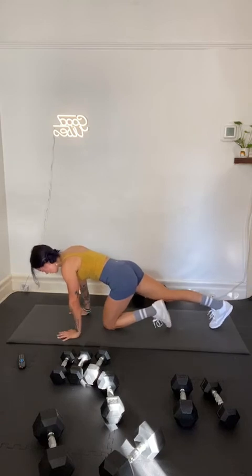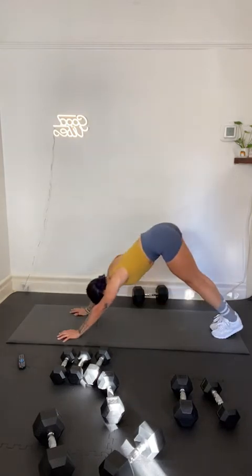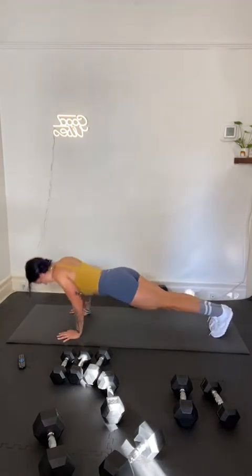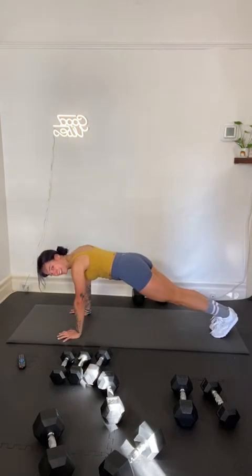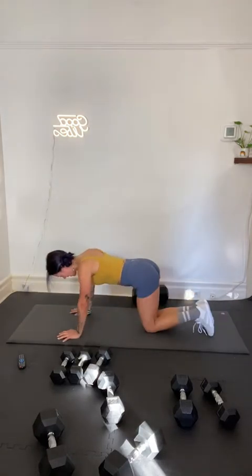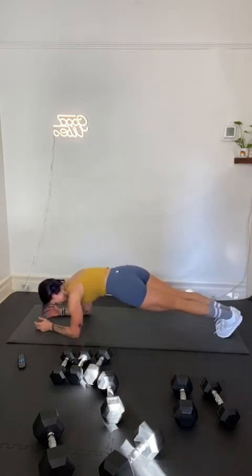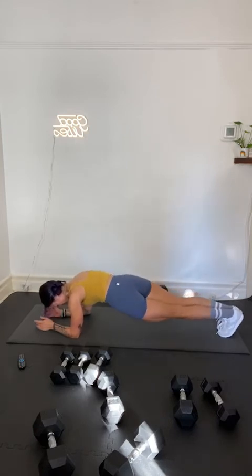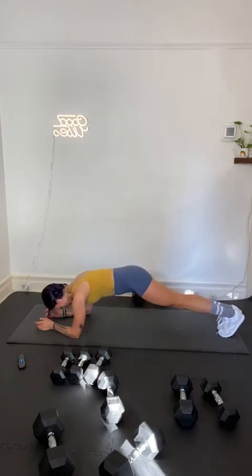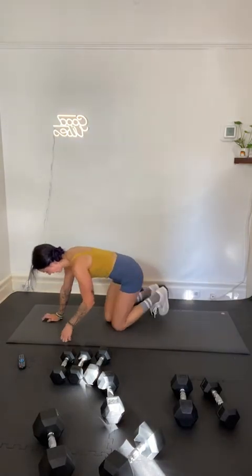Shoulders are burning — push-ups. 3, 2, 1. Let's go, push-ups. You can do it. In 3, 2, 1. Rainbow planks — last move. This is it, final 20. In 3, 2, and 1.